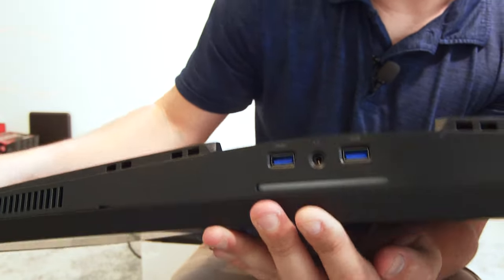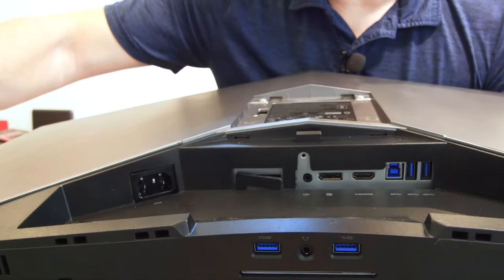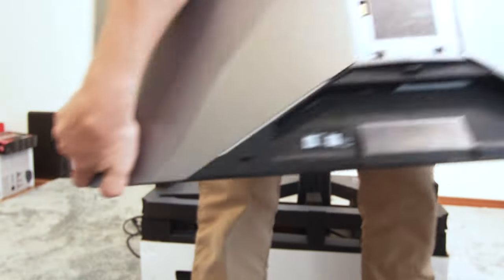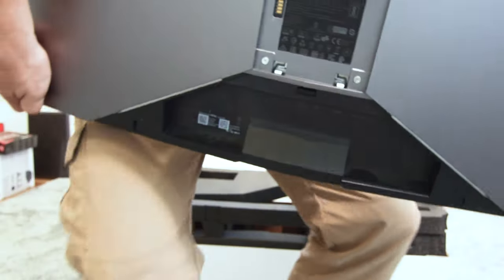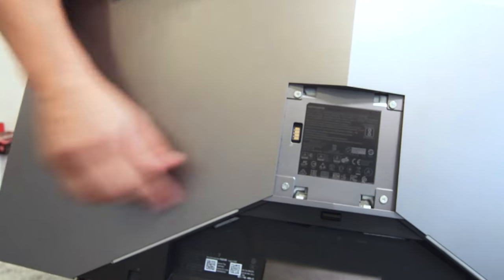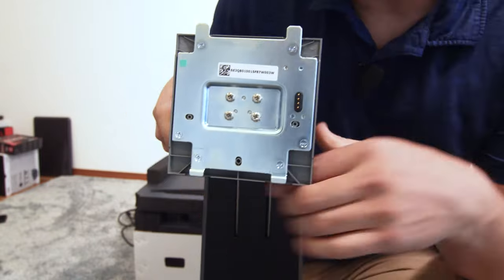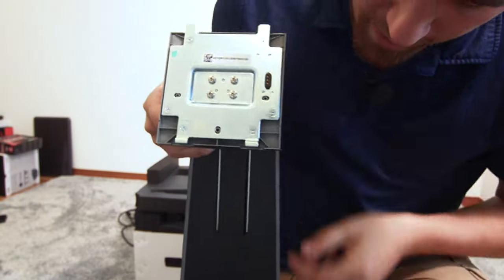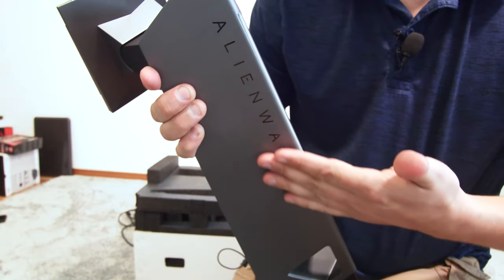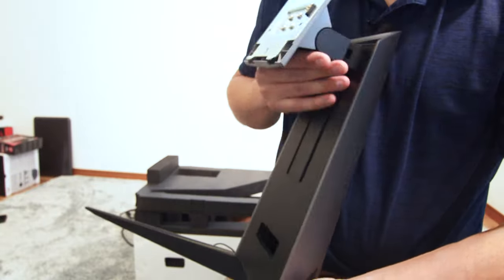We've got super speed USB ports — two on the side and two more in the back — as well as the inputs: DP, HDMI, and power. And a standard VESA 120 mount. You'll see there are these little pins or contacts on the back, and what those are for are the pins on the stand. The reason you would need pins on your stand is, of course, because it's elite gamery — it lights up. It's got RGB. The stand itself has RGB.